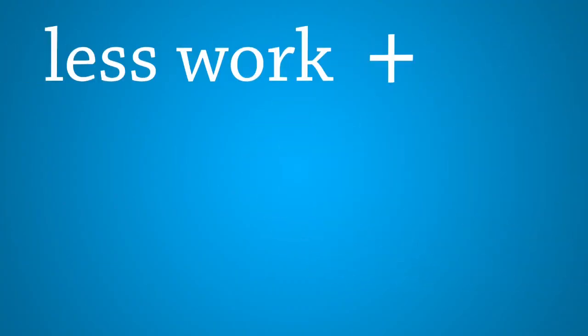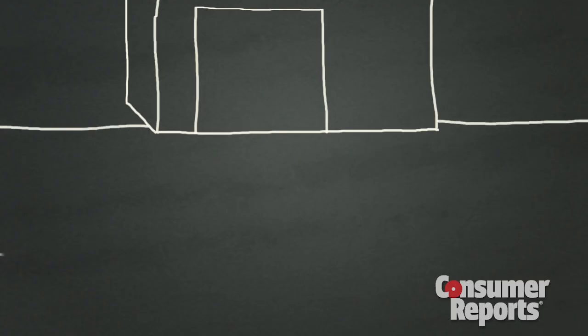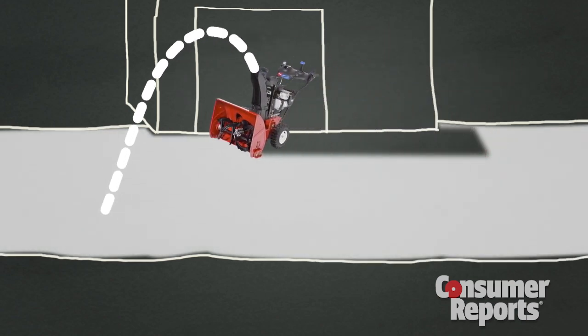Any snow that falls short will be cleared on subsequent passes, and you likely won't need a second pass. If your house is next to your driveway, start on the side closest to the house. That way you never throw snow onto cleared pavement.